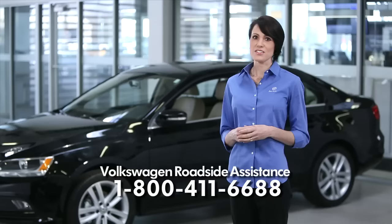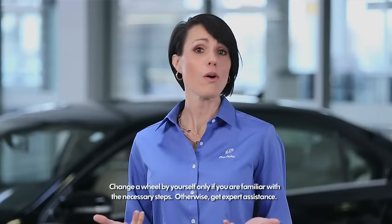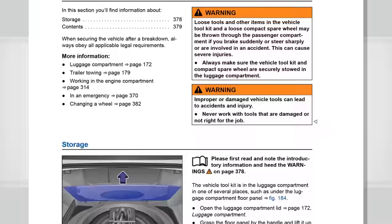If you should get a flat tire, Volkswagen Roadside Assistance should be your first choice for changing a tire. However, every driver should know how to change a tire properly in the event of an emergency or if roadside assistance might not be available.